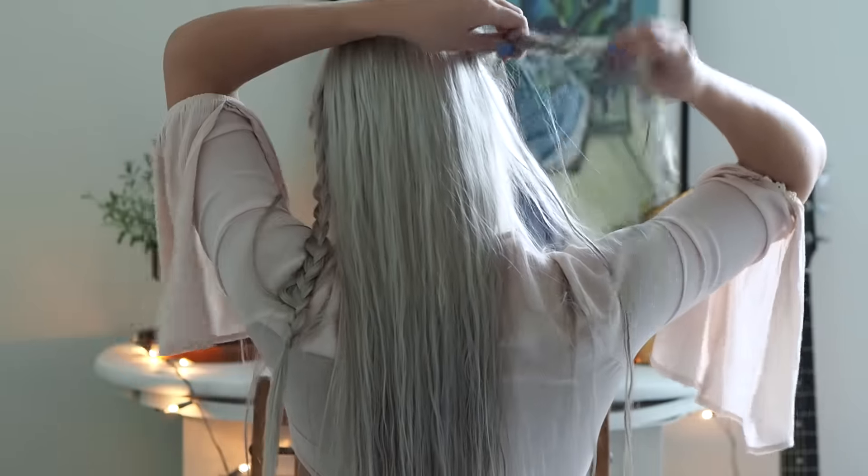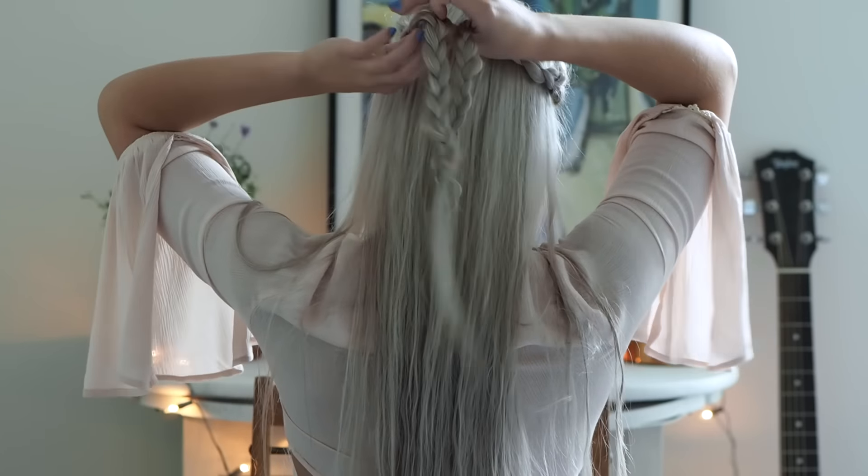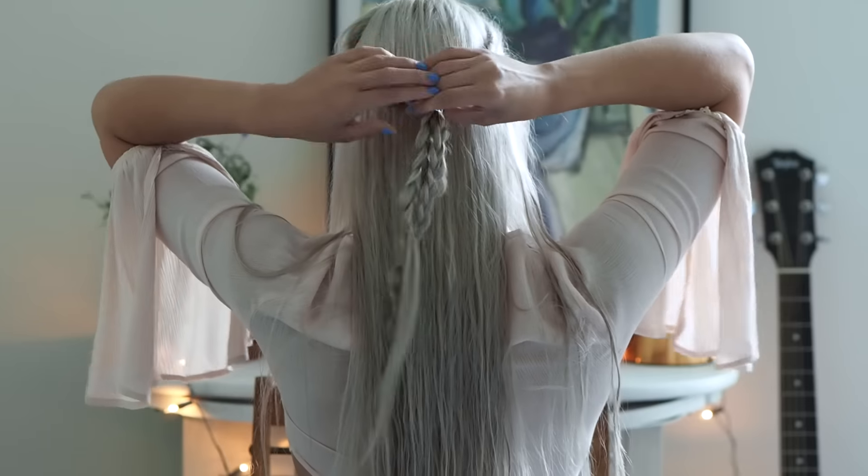So now you're gonna have two braids on both sides of your head. You're gonna want to separate the braids from the rest of your hair and then take another small clear elastic and join them together in the middle.